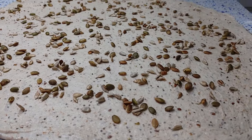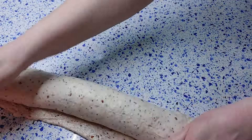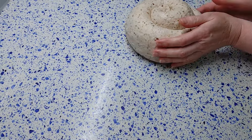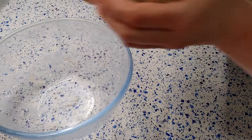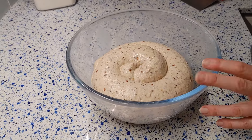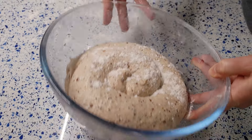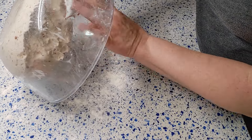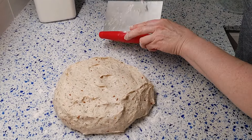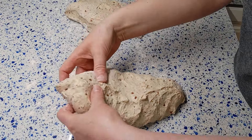Allow the dough to ferment at room temperature for an additional 1 to 1.5 hours. The ready-to-form dough should have a lot of bubbles and rise 2 times by the end of fermentation. Sprinkle the working surface with white flour, transfer the dough onto it, divide it into 2 pieces, and pre-shape it. Let the dough rest at room temperature for 10–15 minutes.